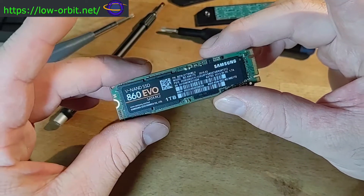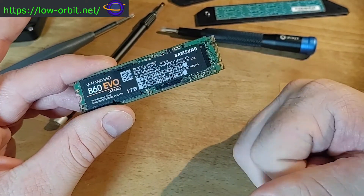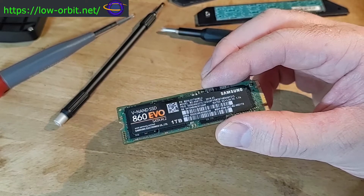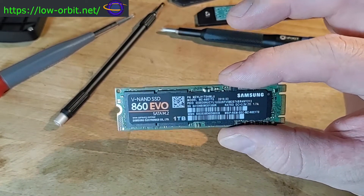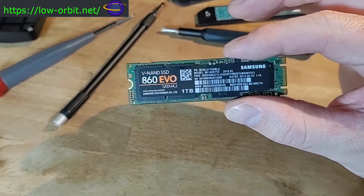SATA represents how data is transferred and the type of drive it appears as. It uses a SATA connection on the system board — basically the SATA bus. Because it connects differently inside, it's not using your PCI Express lanes and it's not as fast as an NVMe drive.